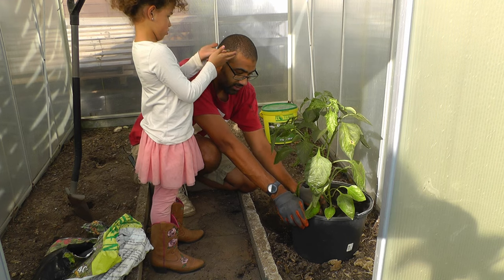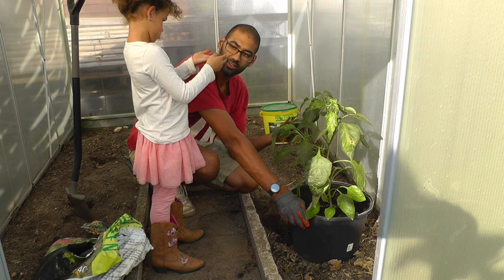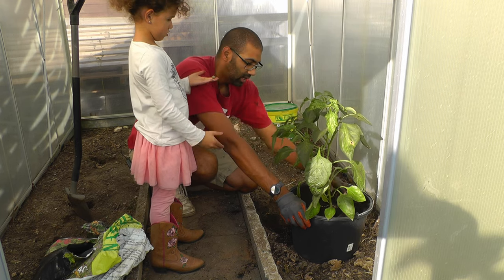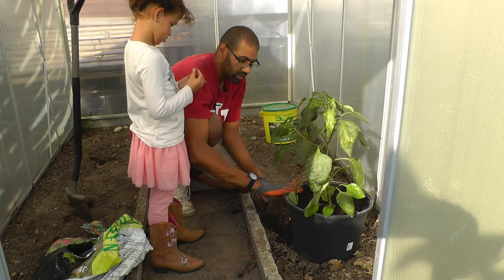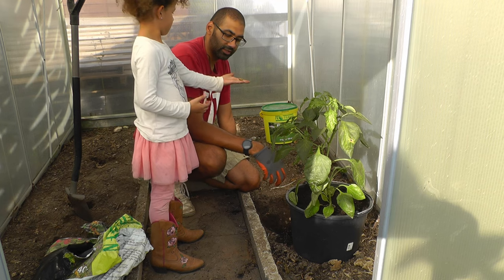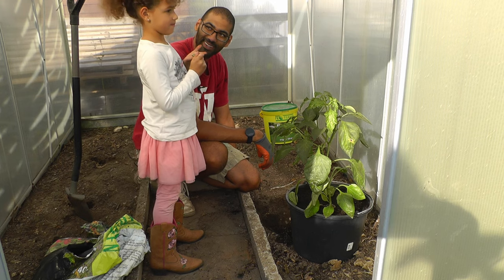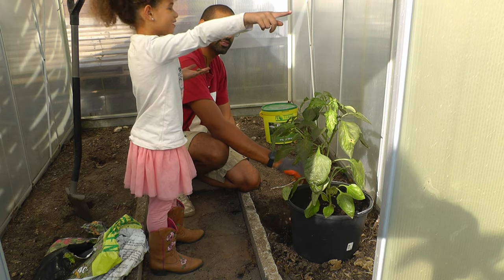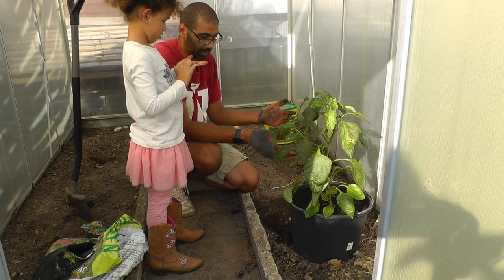One way the plant can also take some moisture in is to spray it with water. If you spray it with a water bottle, it will take some of the water in through its leaves, and that should help it get over that initial shock. I put this one in a 20-liter bucket, so hopefully it'll be able to be nice and big and strong and have a big enough root ball to take care of the plant. Hello little snail — you really are the snail whisperer! So that is how you pot up a pepper plant.